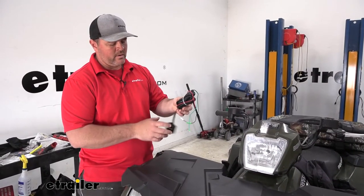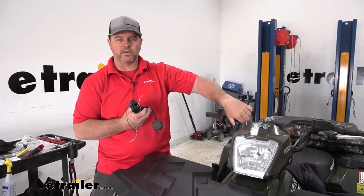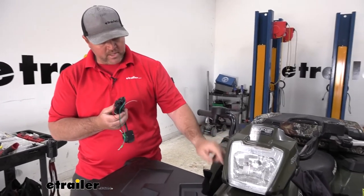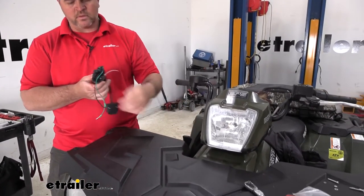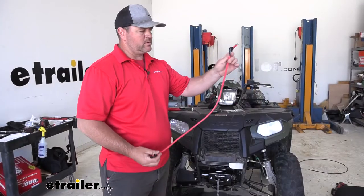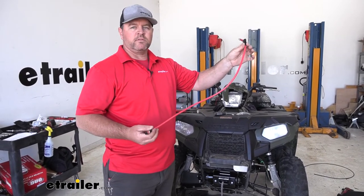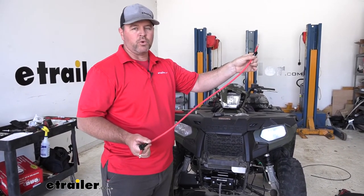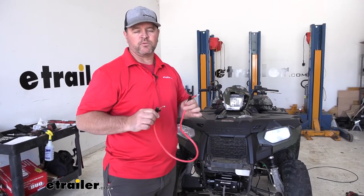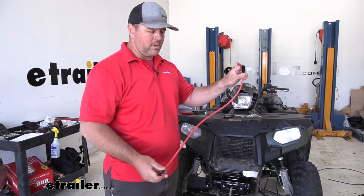I'm going to go ahead and get my switch wire routed down to my solenoid. I think I'm going to mount it right here on my handlebars — it does come with a handlebar bracket. I'm going to run them back behind this panel, down underneath, and over to my solenoid. You're going to get two sets of wires — two red and two black. One set of black and red are going to be short and the other set are going to be long. Depending on the winch you have will determine whether you use the short ones or the long ones from the winch to the solenoid. Our particular winch, we're going to be using the short ones.